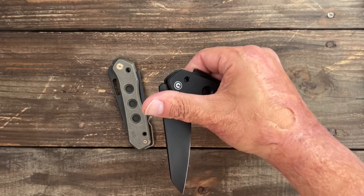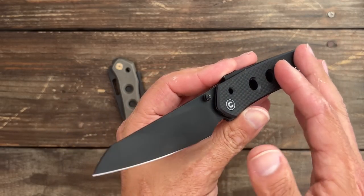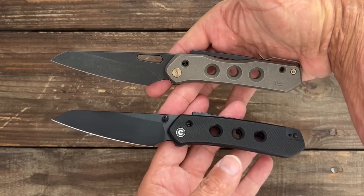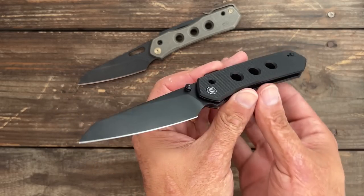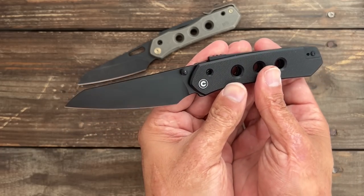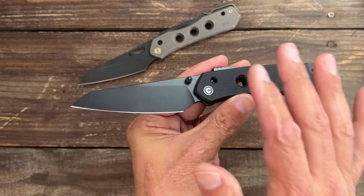Welcome back. Today we're gonna take a look at the long-awaited Civivi Vision FG. The reason this one was so anticipated is because the original Vision came in at $269. With this more budget-friendly version, using more budget materials, you're getting it $191 cheaper, coming in at $78.20 for this variation.